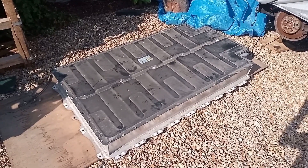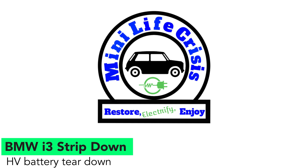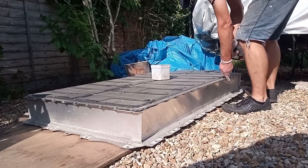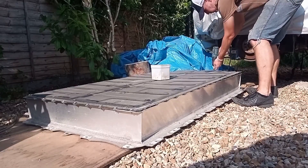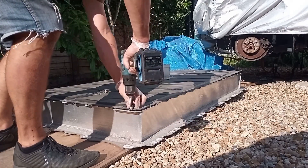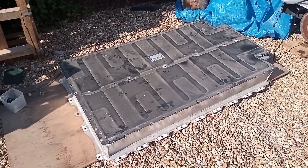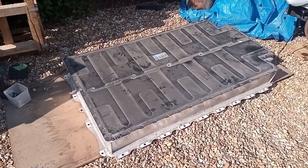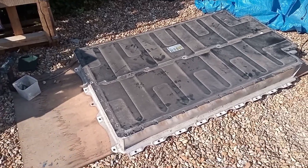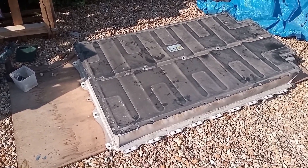I've finally made some space in the garage and it's time to get the battery modules out of the battery pack. That's all the T30 Torx screws taken out. There's no sealant or anything - it's just a rubber gasket used on these. They obviously felt that being up in the middle of the car they were quite well protected.